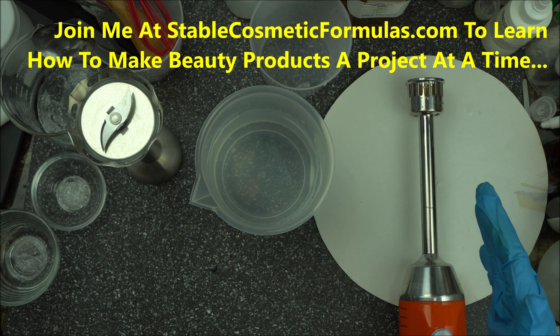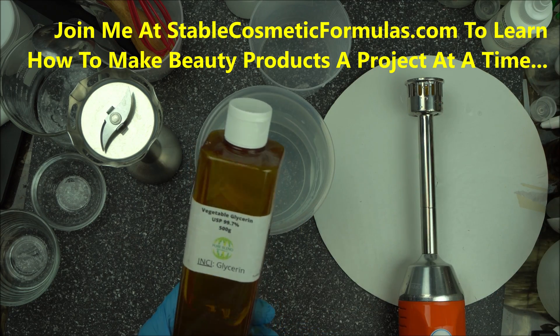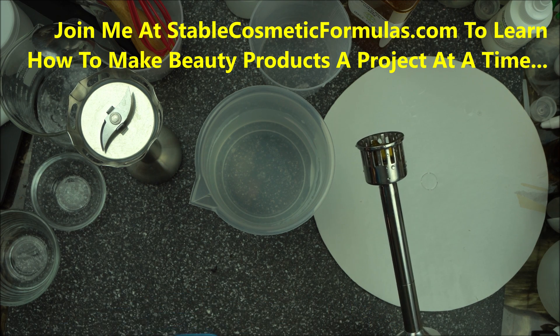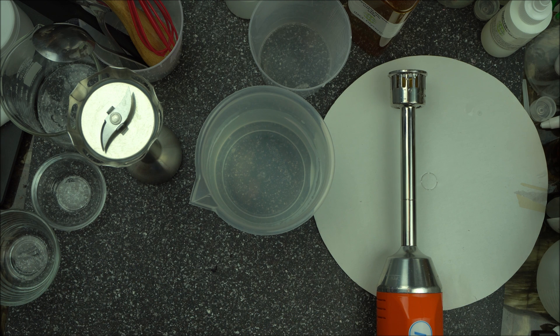In my next video I'm going to show you how to use this to quickly blend the most stubborn gum. Instead of adding glycerin to your gum, we're going to skip that part and use the homogenizer head to blend the gum. Stay tuned for that video.